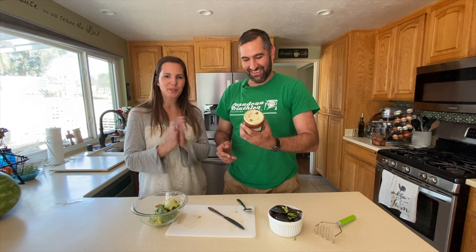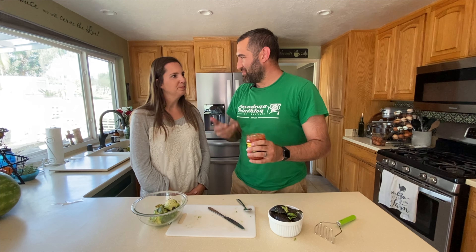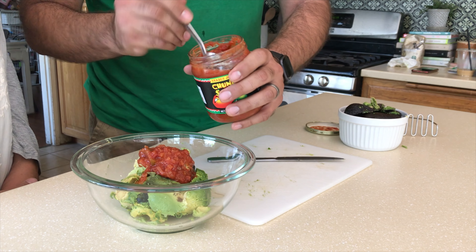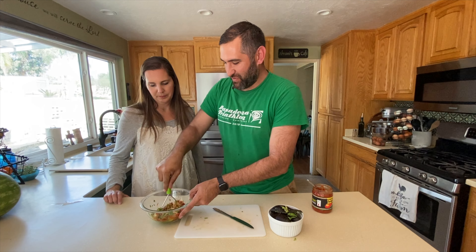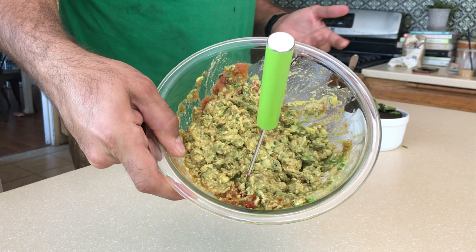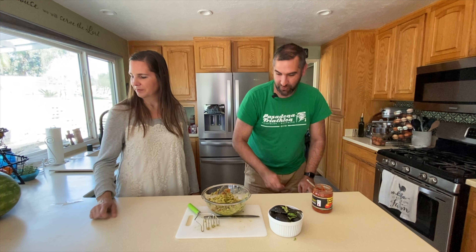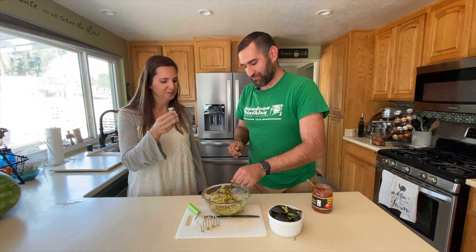Now it's time for our secret ingredient — salsa! Go with any kind you want. I kind of like chunky because it makes it feel like we chopped up the tomatoes, but we didn't. Just add a couple of spoonfuls in there. Using a potato masher or even a little dough mixer — anything to just kind of pulverize this stuff. This is essentially your super easy guacamole, and it is ready to go. You should always taste test it with a spoon before you bring out the official chip. It might need a little bit more — maybe some salt, but it might not even need it.